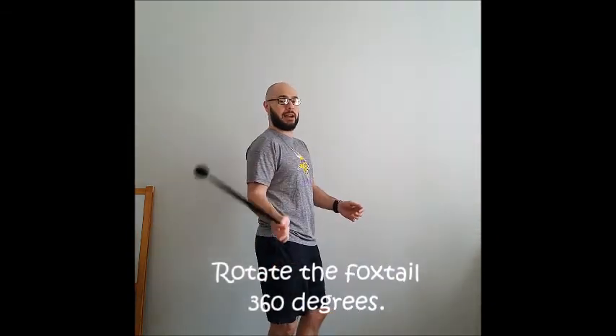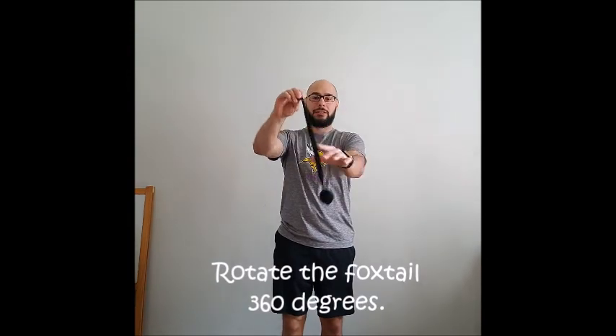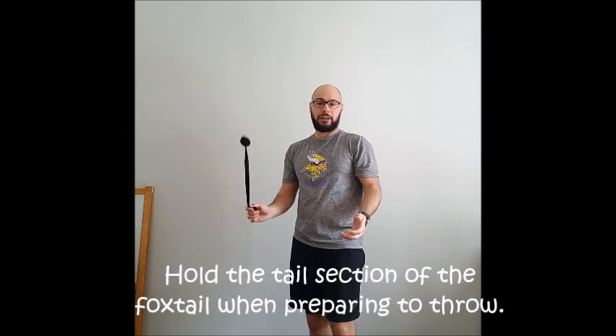Now that we've made our foxtail, it's time to learn how to throw it. It's a little bit different than a regular underhand throw, but we will be starting in a similar position. I'm going to start by getting my foxtail to rotate 360 degrees — I'll show you the side view as well. I'm holding the foxtail from the tail portion, so I've got the ball here and then the tail. As I go to throw, it will be similar to an underhand throw: step with the opposite leg and release the foxtail out in front of me.